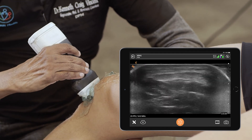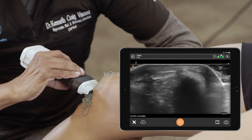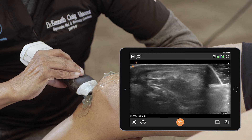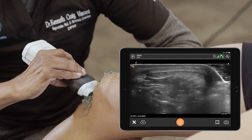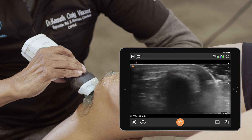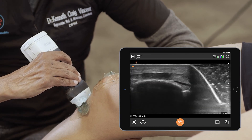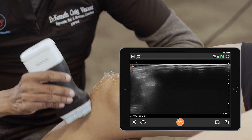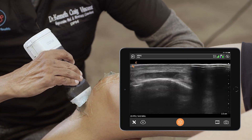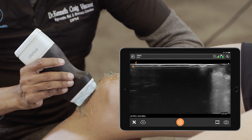I would also recommend a transverse scan going back more superiorly, scanning side to side to make sure the entire structure medially and laterally is covered so that we don't miss any pathology. Then we come down distally towards the end of the insertion of the patellar tendon at the tibia.